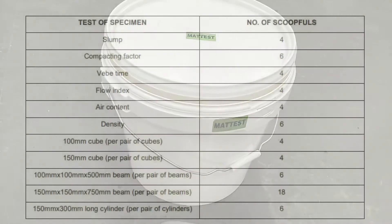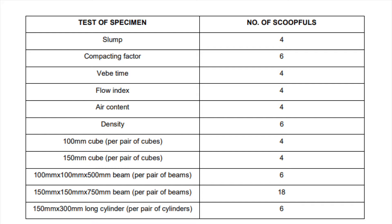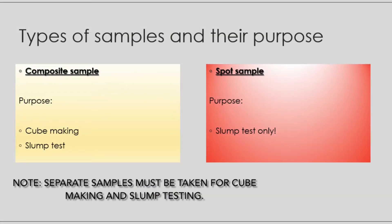Depending on the intended use of the sample, it must be decided whether a spot or composite sample is required. Any sample should contain at least one and a half times the quantity required for any tests. A composite sample is the quantity of concrete taken through a batch to be tested.